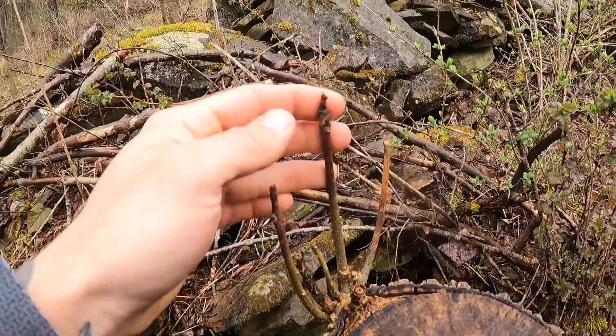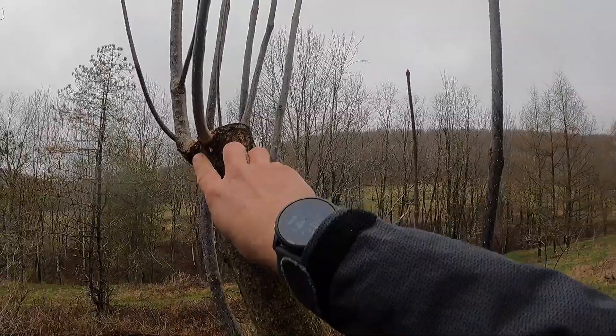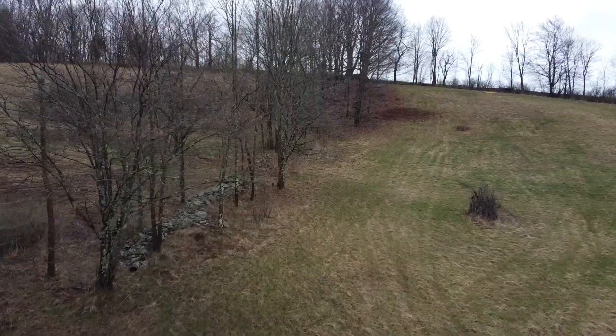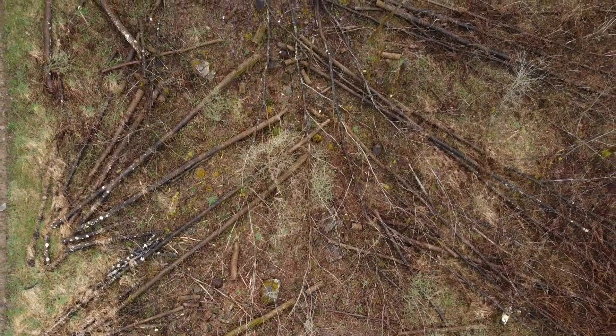Generally speaking, coppicing is when you cut a tree at ground level to promote sprouting from the base or roots, and pollarding is when a tree is cut at a height that promotes new growth above the level of animal browse. This tree line along the stone wall is where we're going to continue pollarding this year, and this is the area that we coppiced and pollarded last year.